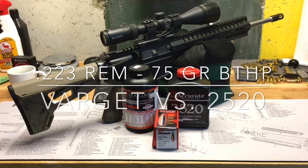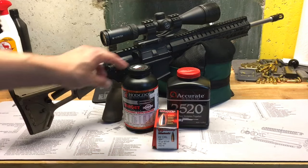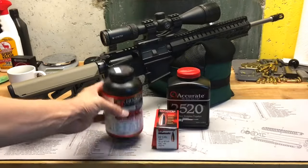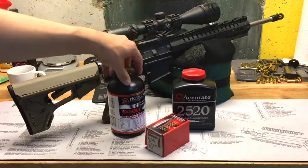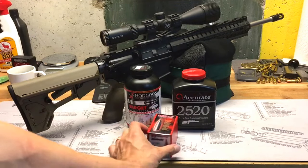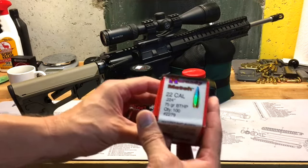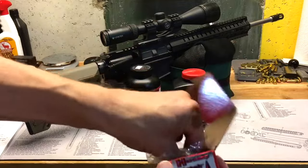Today I'm doing a little shootout using my CMMG MK4T to shoot some 75 grain Hornady Boat Tail hollow points, and the shootout is between two different powders. We're using Varget and Accurate Arms 2520 — an extruded powder versus a spherical powder. The bullet we're using is the .224 75 grain Boat Tail hollow point, shooting 223 Remington.